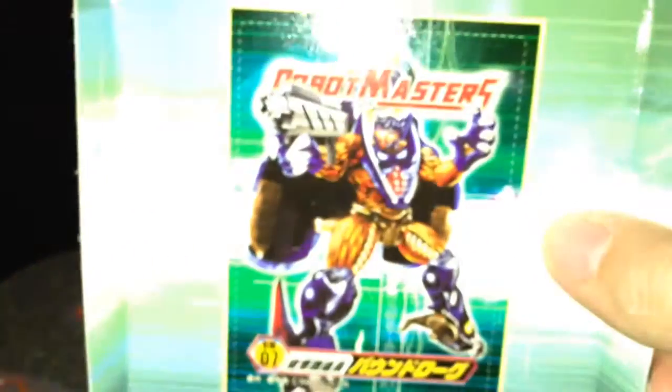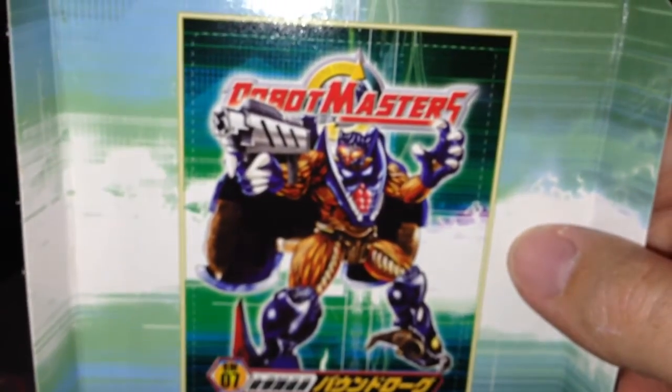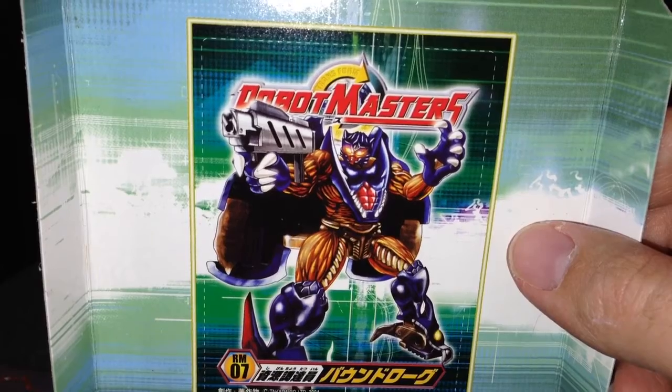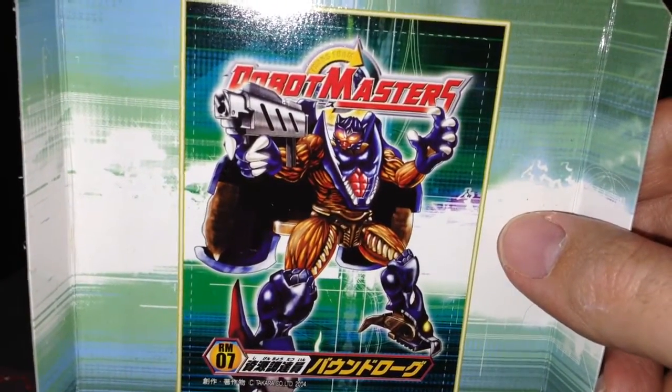He comes with the same poster that the other one came with, and he comes with his own little backing card. He's got some nice artwork of him in robot mode holding his gun, which he doesn't really hold that well — I'll show you in a minute. He comes with instructions and that little poster.